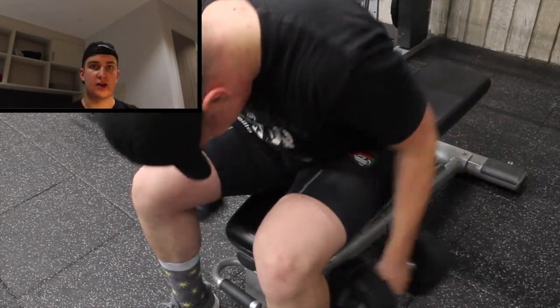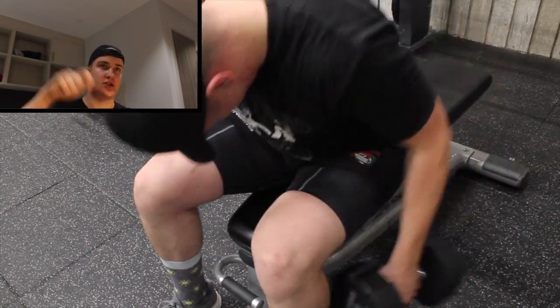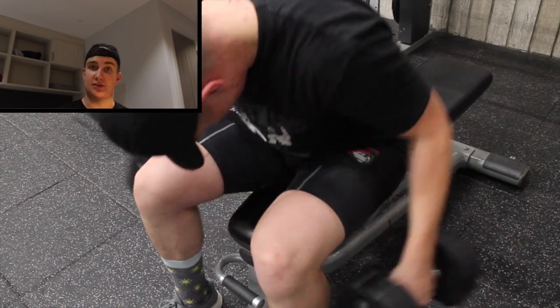Finishing off with some rear delt flies — a really good shoulder session overall. I'll see you guys for this week's event session and deadlift session. It's a good one.